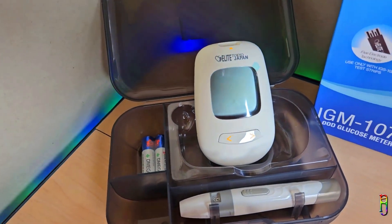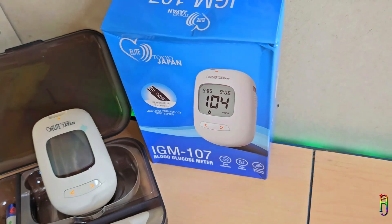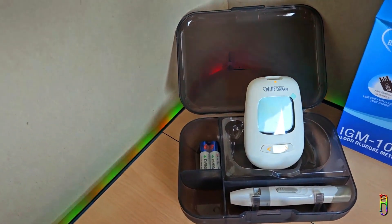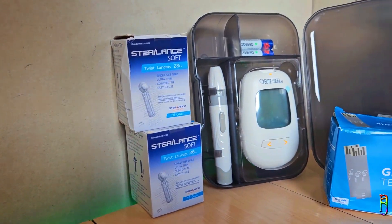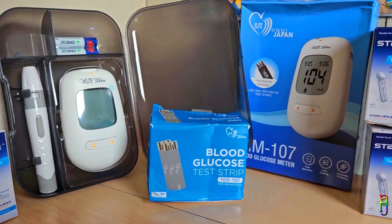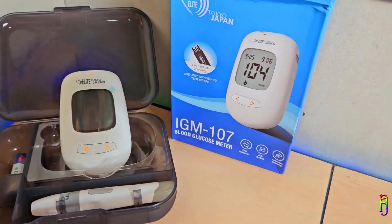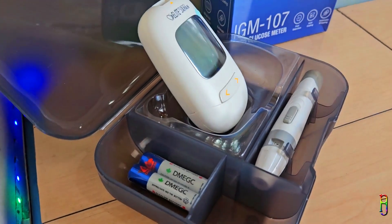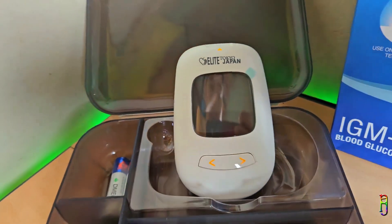I am very happy with my purchase of the Endoplas Elite Tokyo Japan IGM 107 glucometer. I've been using it for more than three months with no issues, and the battery consumption is really optimized — I'm still using the original batteries that came in the box while doing about 12 tests per week combined with my wife. When we eat a lot of sugar or starchy food it gives a high reading correctly, and when I test while starving it gives a low reading. As full disclosure, this is the first glucometer we've ever used, so I watched many comparison videos between top brands like Omron, Sinocare, and Accu-Chek. In most of those videos the Endoplas Elite Tokyo Japan brand consistently produced results closest to Accu-Chek and Sinocare.